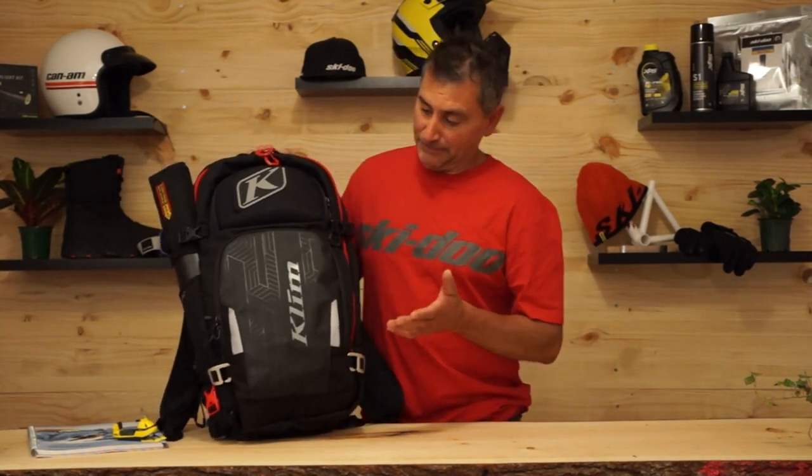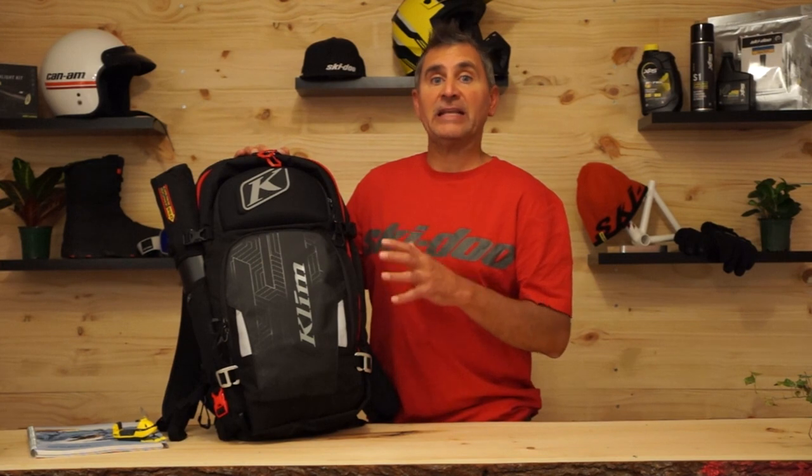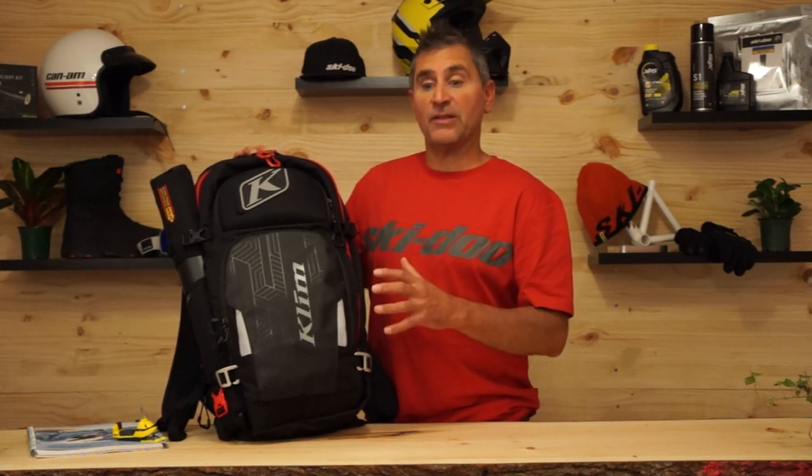When we talk about the Atlas 26, it obviously has 10 litres more space — and yes, it is noticeable. As for weight, what I always say about a pack is how you load it is more important than the overall weight of the pack itself. One of the advantages with the Alpride capacitor system is that the pack is extremely light, whether in the 16 or the 26 litre. It is literally the lightest system you can purchase these days.